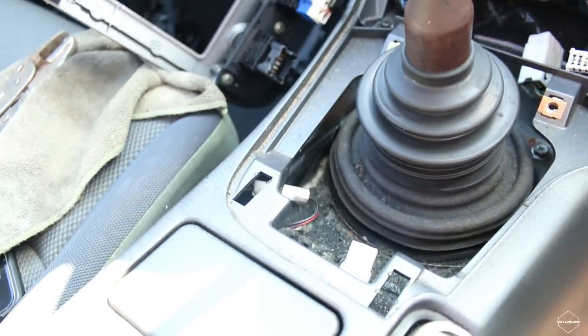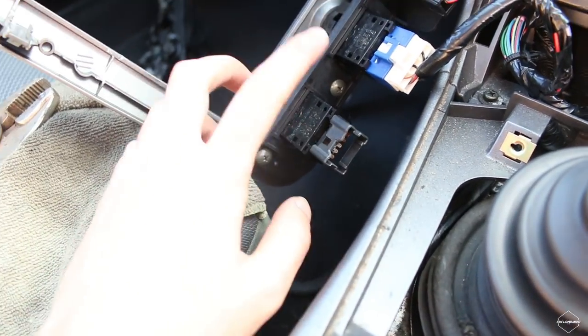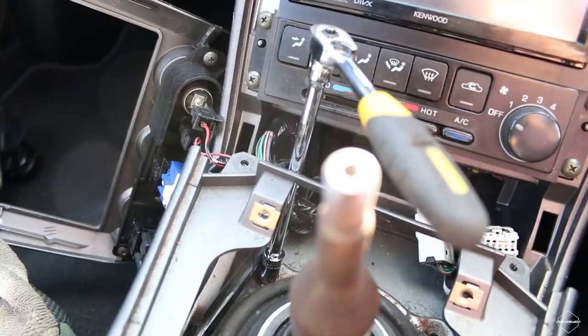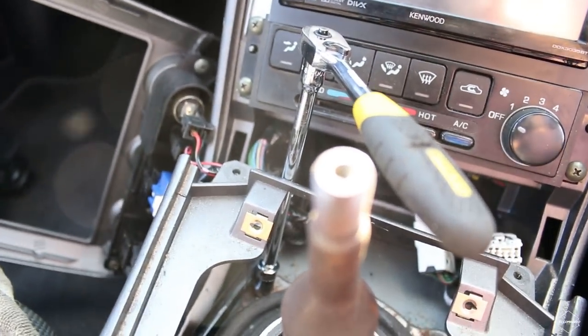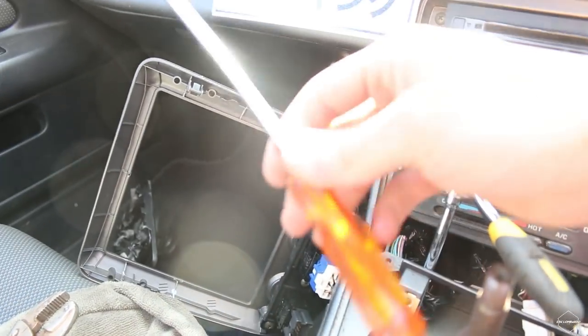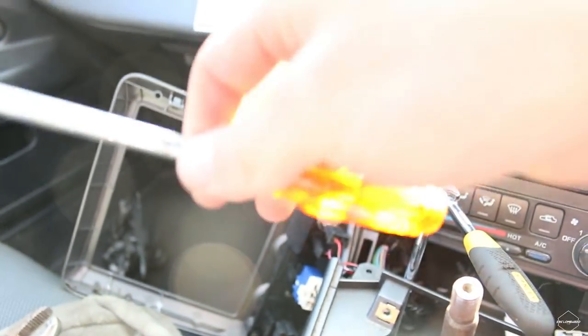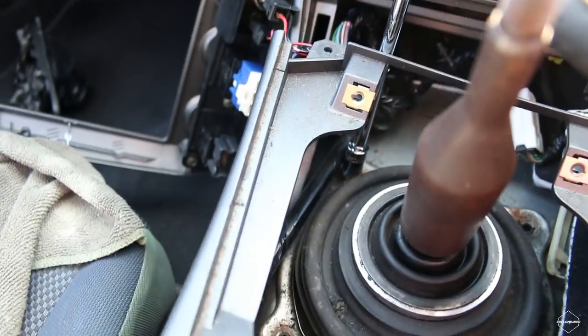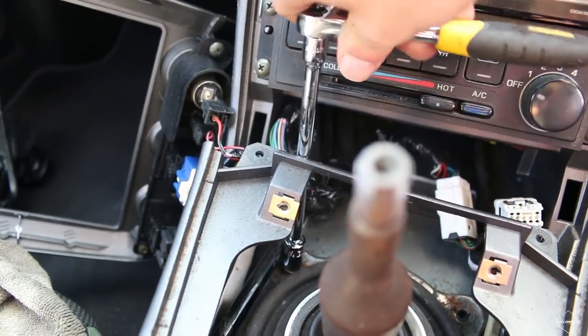Lift the whole thing out and you'll have to unplug the hazard light switch from the back — just move it out of the way to make your life a bit simpler. You don't need to use a Phillips head screwdriver for the back parts — just use an extension and a 10 millimeter socket and you're good.